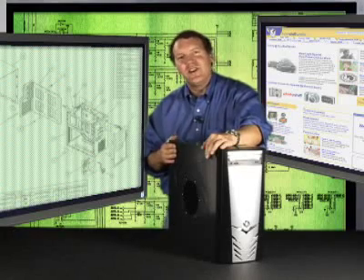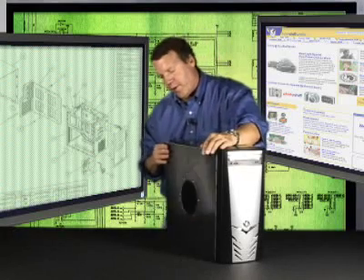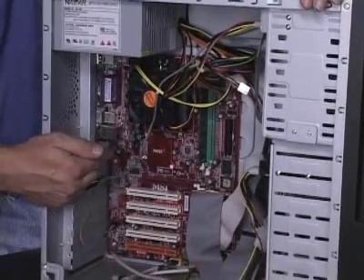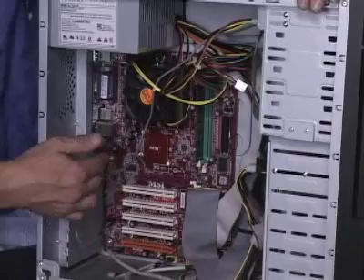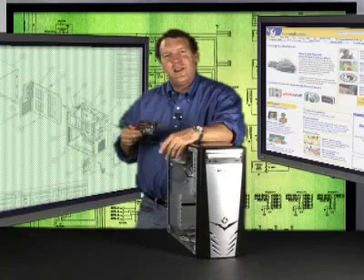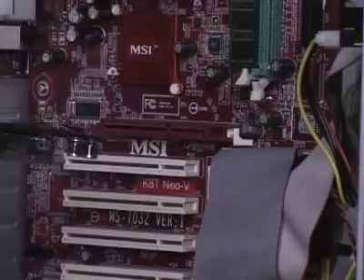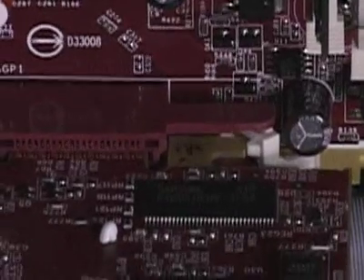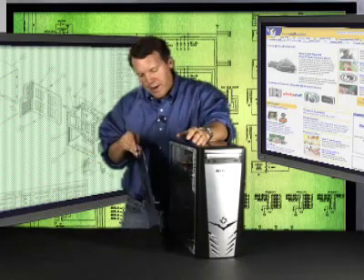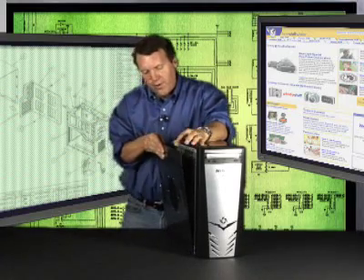Installation is easy. First, turn off your computer and open up the case. Then, if there's an existing graphics card, remove it. If not, make sure you've removed the metal cover plate for that slot. Next, slide your new graphics card into the slot on your motherboard. If your card has a separate power line, attach it. Close the case back up, turn the power on, and see what happens.